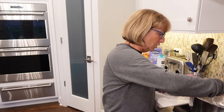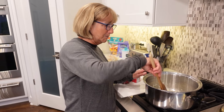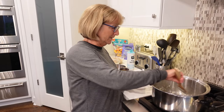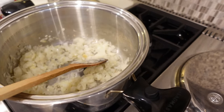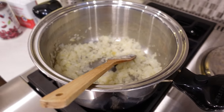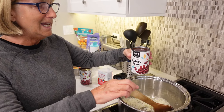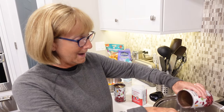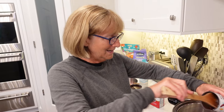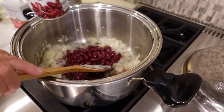All I did was I took an onion — I doubled this recipe because we may be having some company tomorrow. I sautéed the onions until they were nice and brown. Then we're going to take two cans of kidney beans, and I leave the juice in them, so I throw it all in because we're going to need liquid. We're going to make rice in here too without having to cook it in a separate pot.